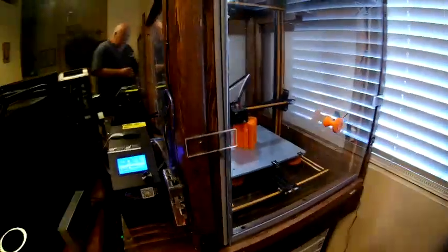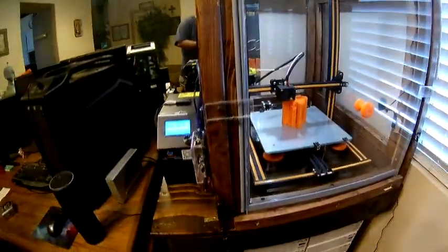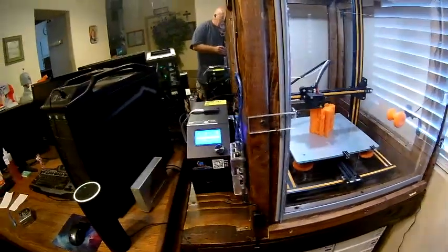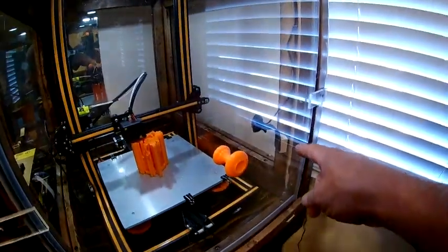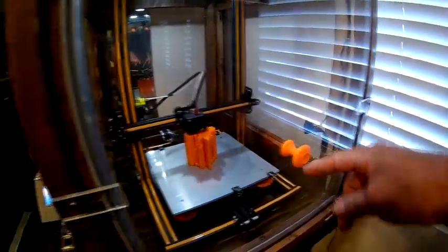On the webcam — I had printed out a mount to go on the bed so it would travel with the bed, but it was hitting the glass and in the way. I don't quite have an option right now, so as you can see I cut a wooden block and mounted it at an angle so it can film what I'm doing.